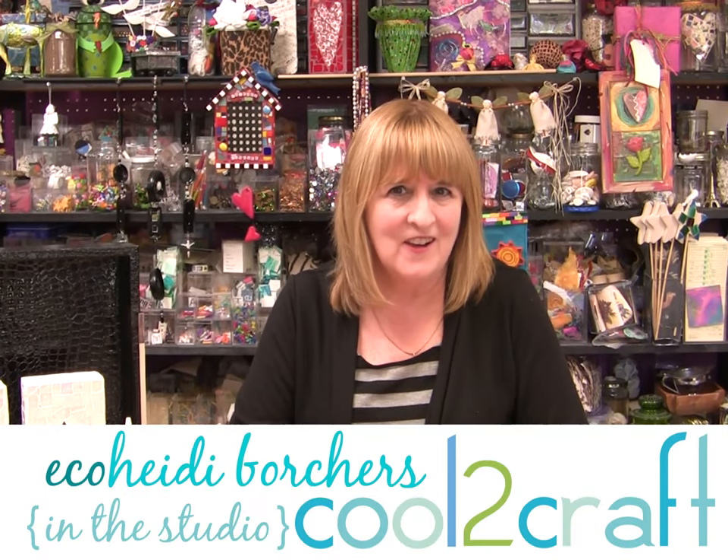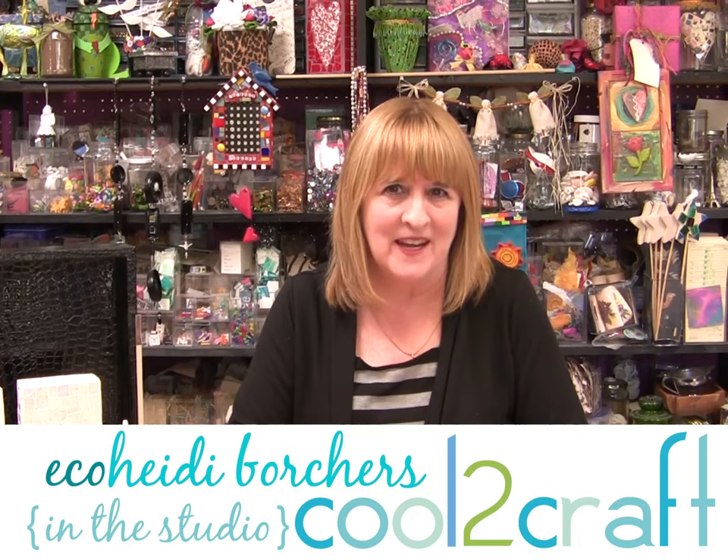Hi, I'm Heidi Borchers. For the holidays I love to give handmade gifts and mosaic is one of my favorites, so my family gets lots of mosaics.